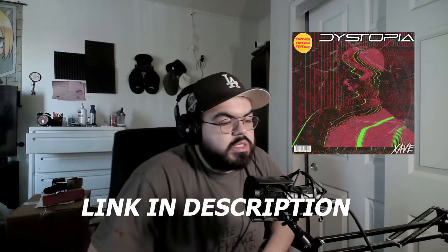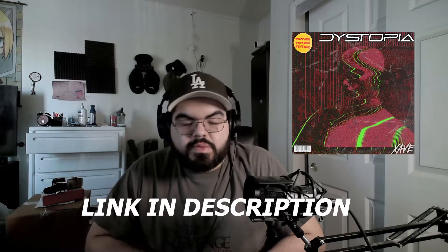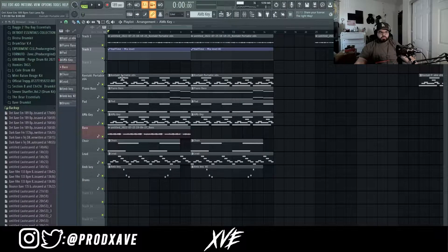I recently dropped a loop kit on my channel — it's 23 loops in the style of EST Gee, Nardo Wick, Babyface Ray, MoneyBagg Yo, and Lil Baby. I also recently dropped a YouTube Short showing how I made this loop, but I didn't go into detail since it's only a minute long. One of y'all asked me to break it down, so if y'all see another Short with a loop you want me to break down, let me know in the comments. With that being said, let's get right into the video.